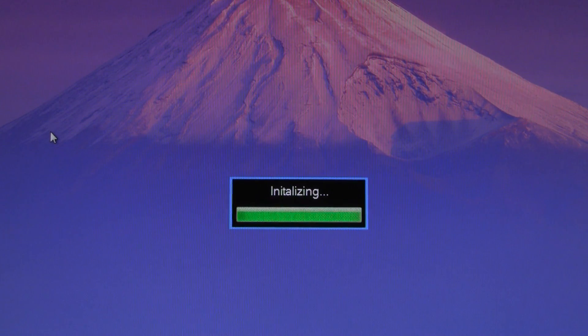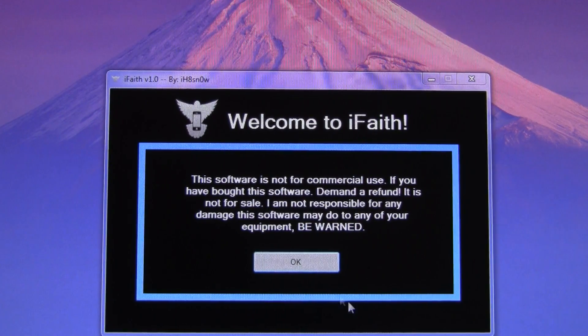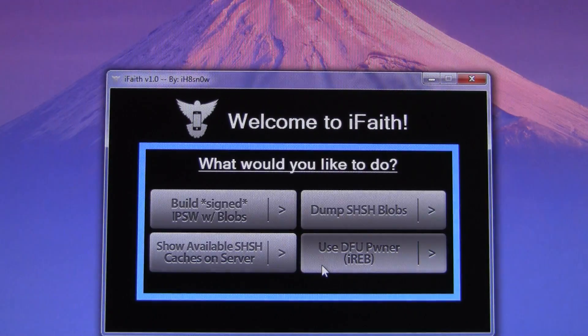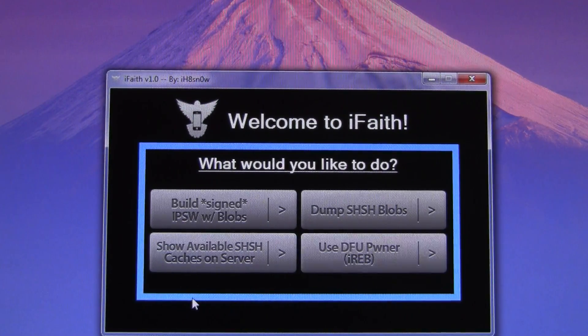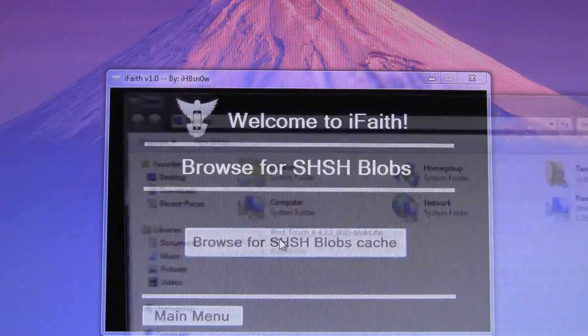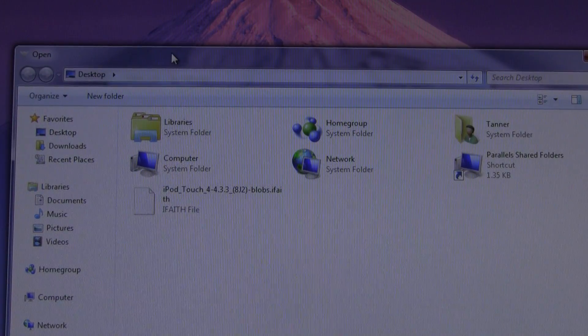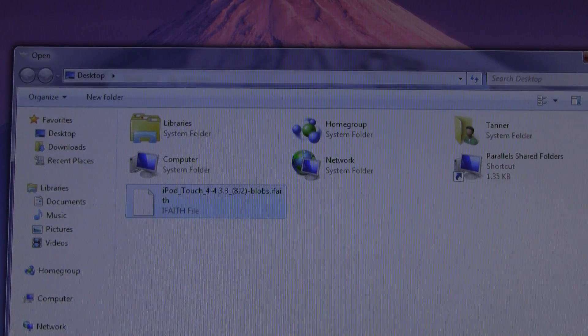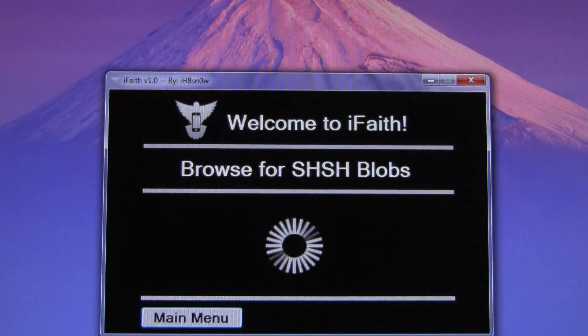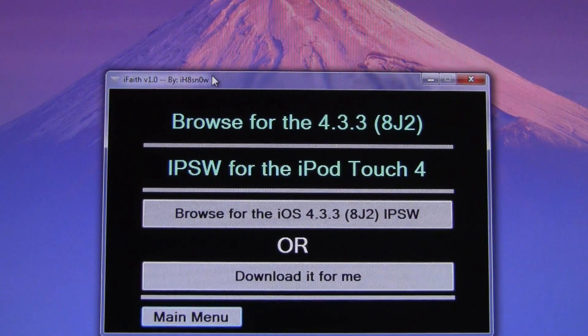So once you have your iFaith SHSH blobs file, you can simply open up iFaith, and from there all you have to do is hit OK to that again, and then simply hit Build Signed IPSW with Blobs. Then browse for your SHSH blobs — it will ask you where to save them, and I recommend the desktop. Once you have found it, hit Open, and then it will recognize your blobs and tell you which firmware to browse for.